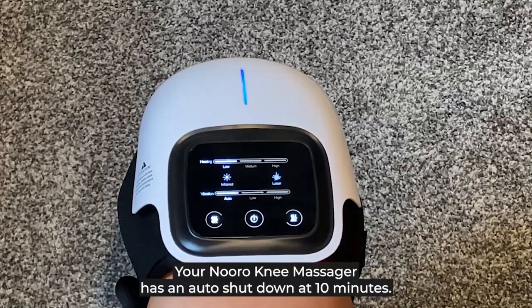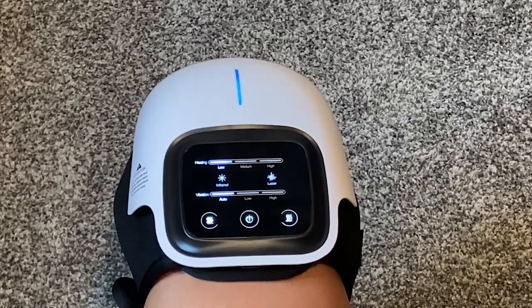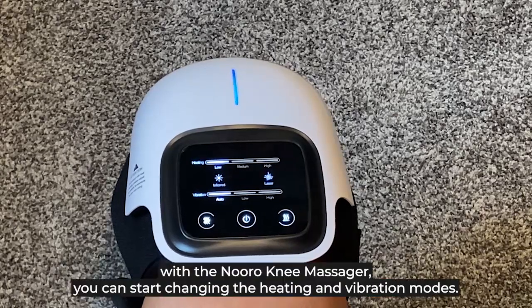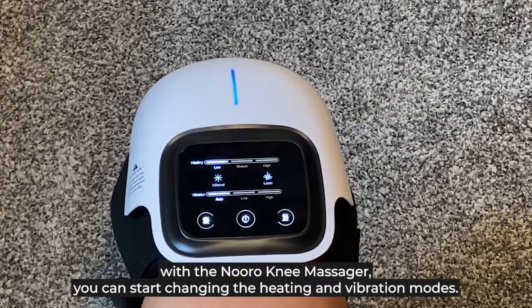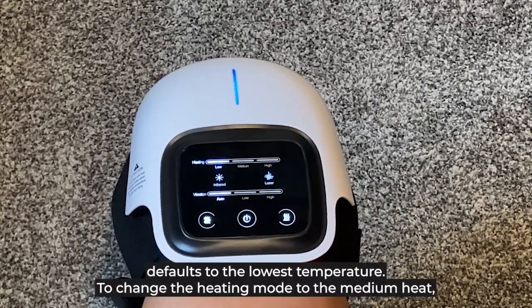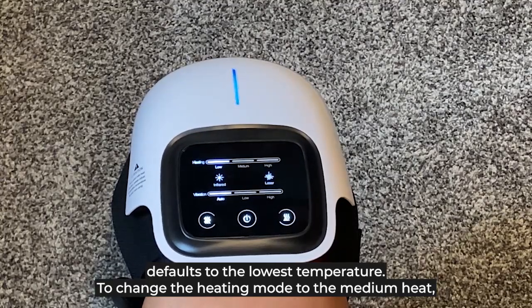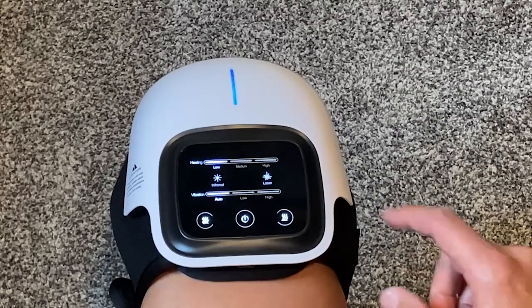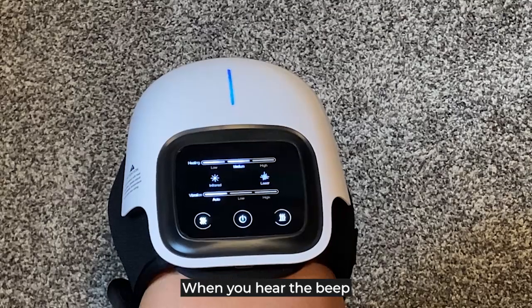Your Neuralium Massager has an auto shutdown at 10 minutes. As you get more comfortable with the Neuralium Massager, you can start changing the heating and vibration modes. The heating mode defaults to the lowest temperature. To change to medium heat, simply push the lower right button once. When you hear the beep and see the display light change, you will feel immediate warming of the knee to the medium setting.